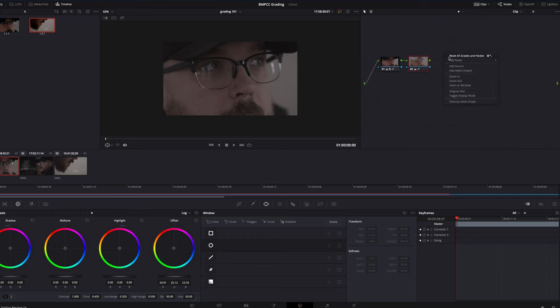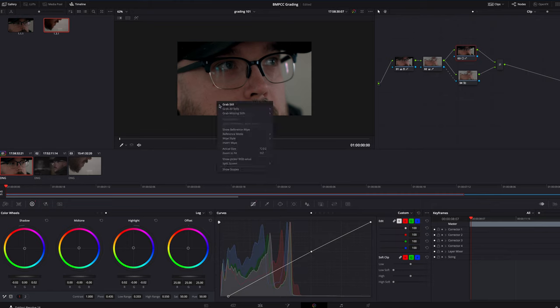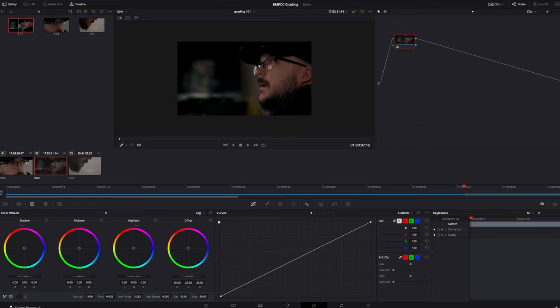From there I'll introduce a couple more corrector nodes and a layer mixer. The top node is going to be my color grade and the bottom node will carry over my skin tones. With the top node I'll play around with a light grade — I tend to go very light, usually more of a teal and orange type approach. I generally go with teal and orange because I find it to be more natural and pleasing, but this is where you take your creative freedoms. Once everything is graded, I'll right click on the image and grab a still, then apply that grade to the other shots and make minor adjustments.